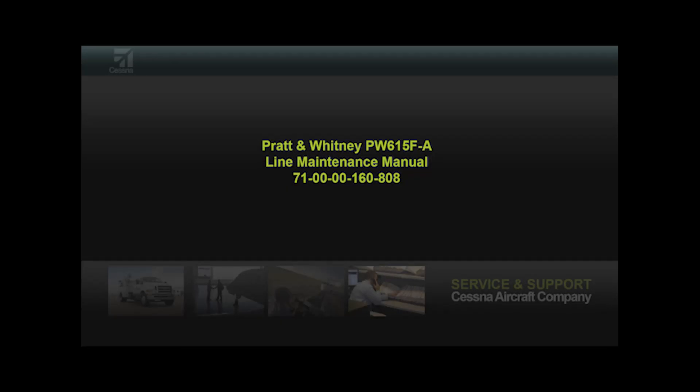Refer to the Pratt & Whitney PW615F-A Line Maintenance Manual section 71-00-00-160-808.